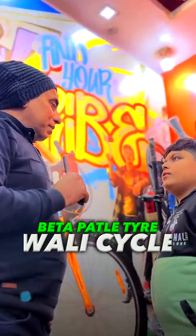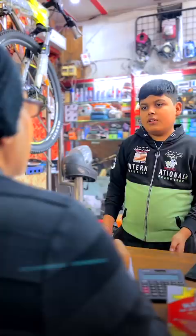This is the cycle of Pathle Tire. Uncle, show me some cycle. What cycle do you need? Pathle Tire for racing.